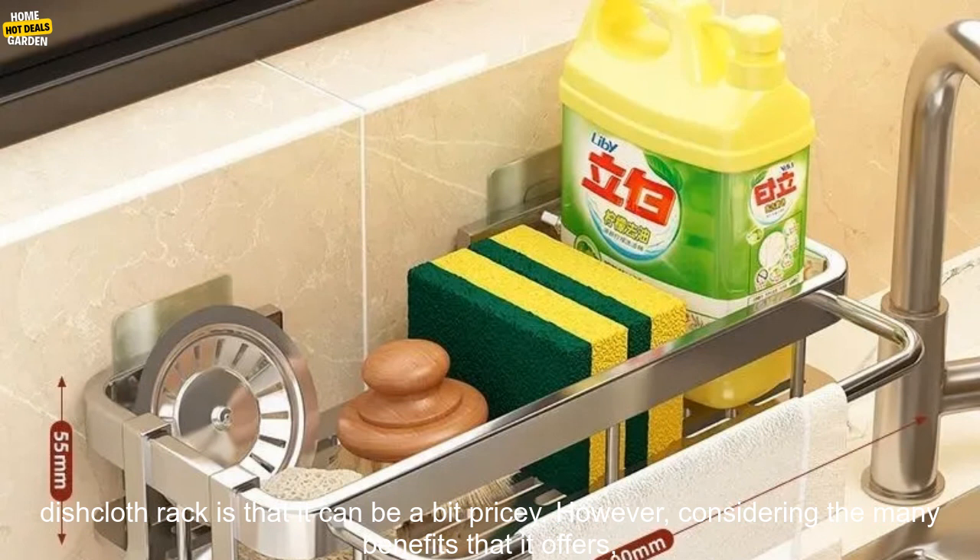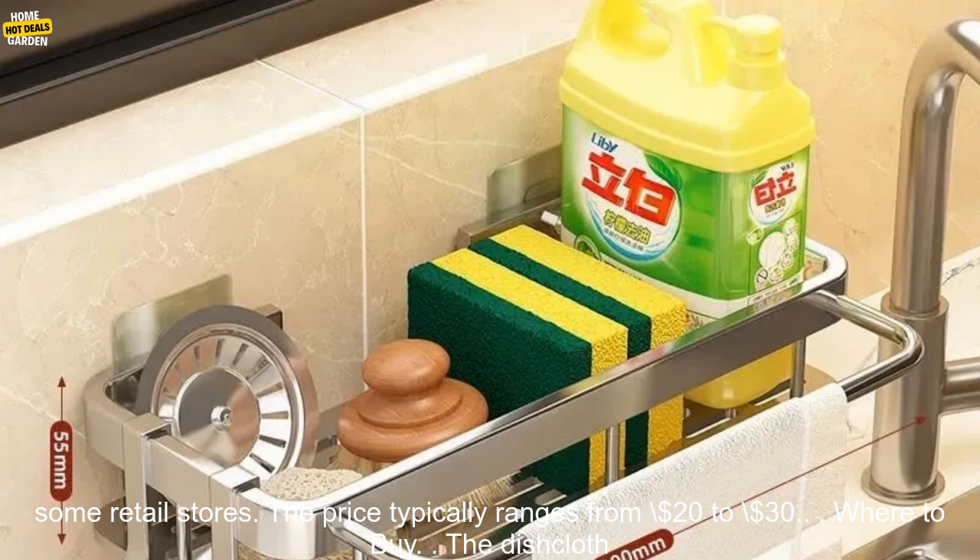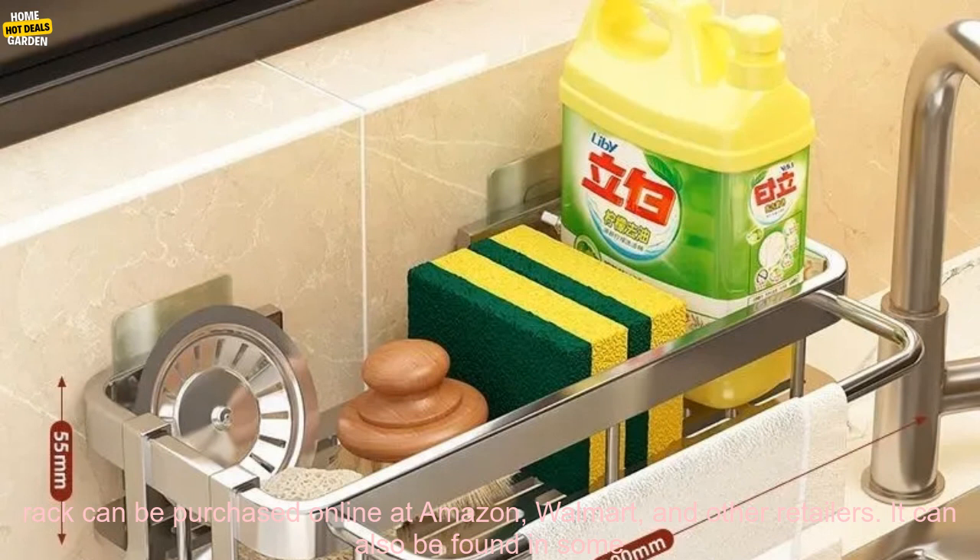Drawbacks. The only real drawback to the dishcloth rack is that it can be a bit pricey. However, considering the many benefits that it offers, it's still a worthwhile investment. Pricing — the dishcloth rack is available for purchase online and in some retail stores. The price typically ranges from $20 to $30.